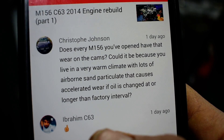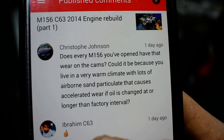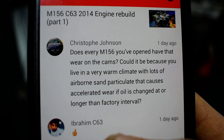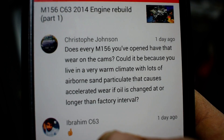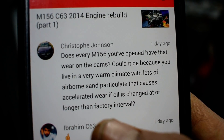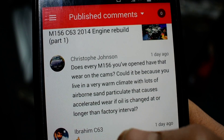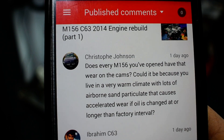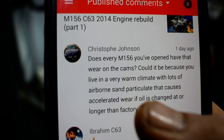All of them — I don't know if it has something to do with the warm weather here, of course accelerated wear, changed so long in the factory internal. All of the five and six engines I have opened with more than 140,000 to 150,000 kilometers — just on the covers — all of them, all the camshafts have wear.